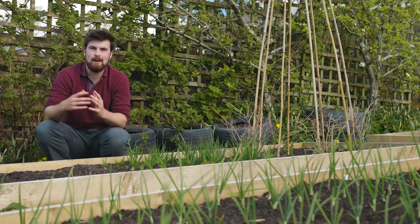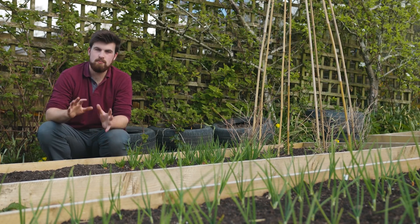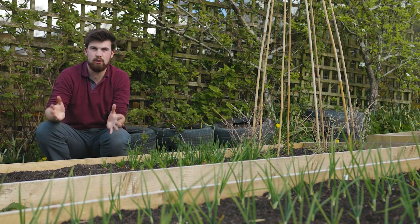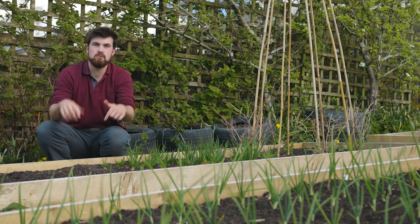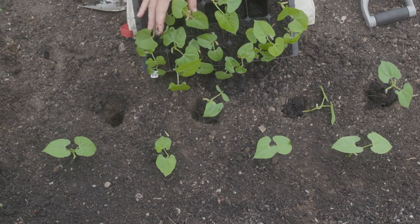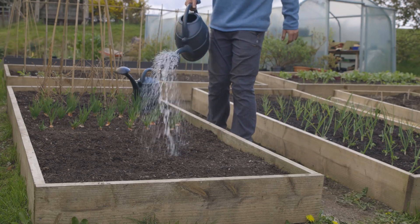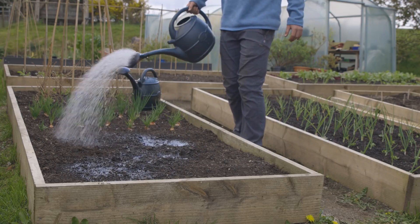The great thing about transplanting, unlike sowing direct, is that bed preparation is very minimal. You don't need to make a nice tilth — all you need to do is give it a quick weed and it is ready for you to start putting in your plants. If it's really dry you might want to give it a good soaking the day before, but there's always an opportunity to water the ground after transplanting as well.